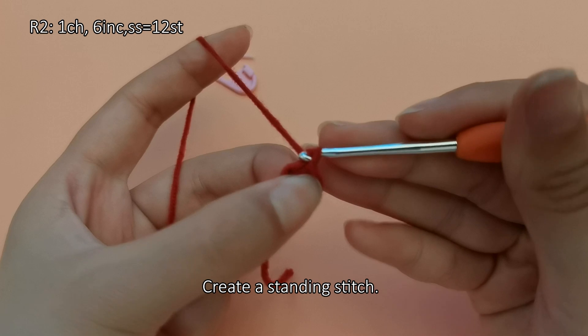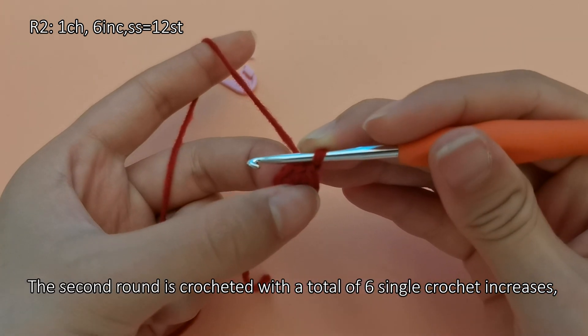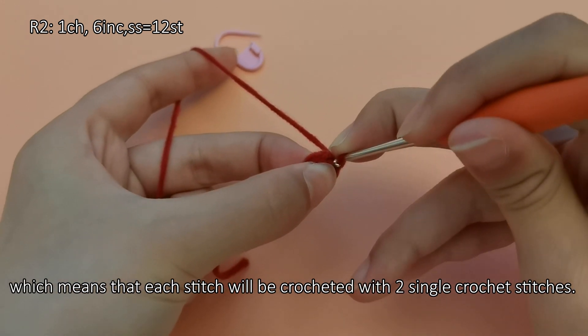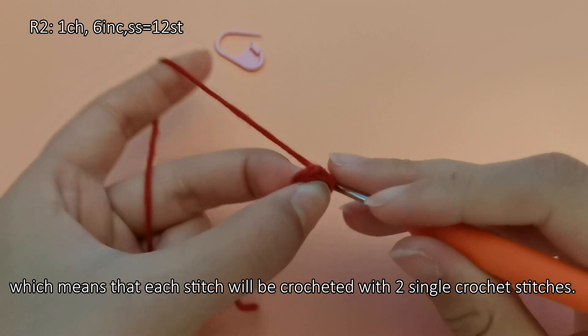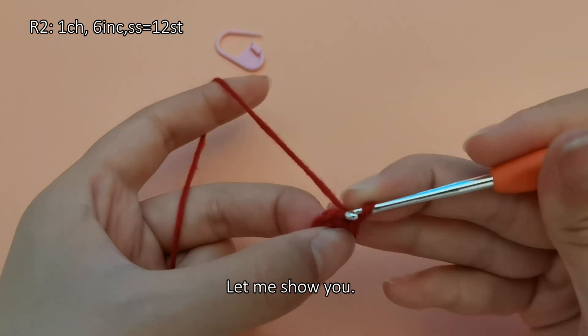Create a standing stitch. The second round is crocheted with a total of 6 single crochet increases, which means that each stitch will be crocheted with 2 single crochet stitches. This round ends with a total of 12 stitches. Let me show you.